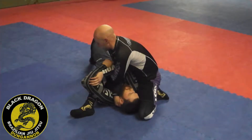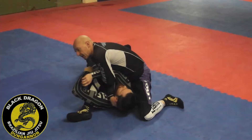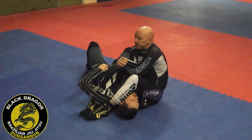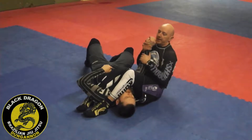From here, I swim my left hand in, make my grip, lean towards his legs so I can step over, push my knees, feet tight together, find the wrist, and then I'm back.